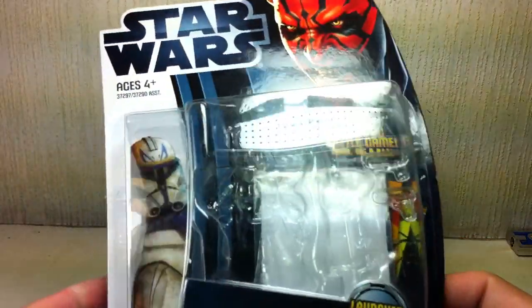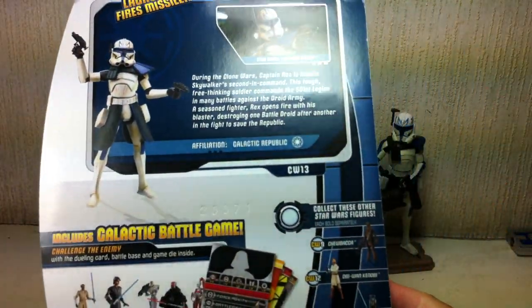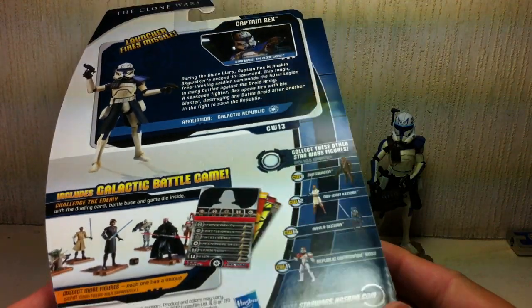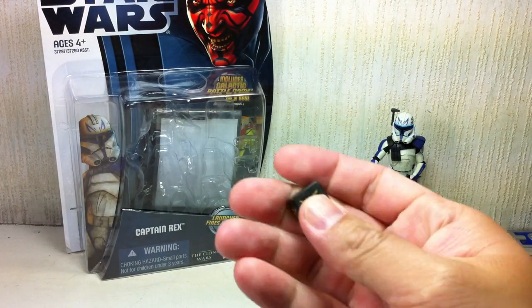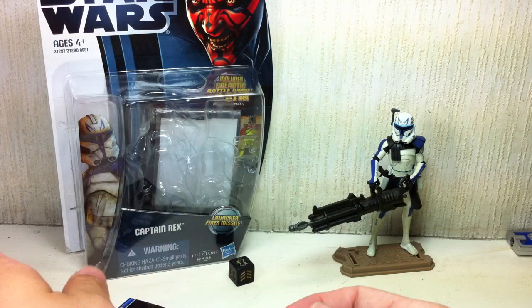First off, packaging. It is a Galactic Battle Game card with the new Episode 1 theme. As you can see, fantastic artwork. Wonderful. Comes with a die as well as a trading card and Galactic Battle Game card.